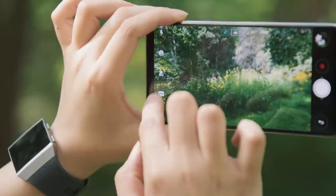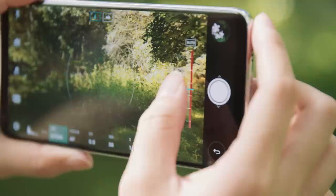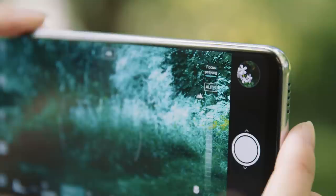Pro photographers will also appreciate the V30's manual mode, which allows you to adjust settings such as shutter speed, exposure compensation, and manual focus with focus peaking on screen. What's really cool too is that as you adjust each dial, the phone vibrates slightly with haptic feedback to mimic the feel of adjusting the gears on a DSLR.